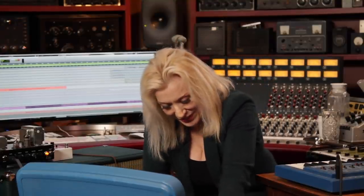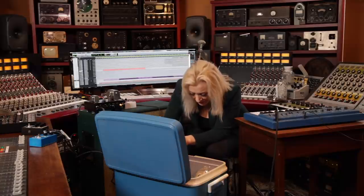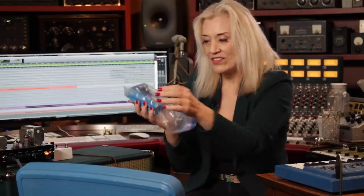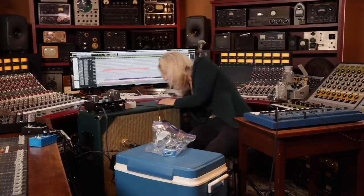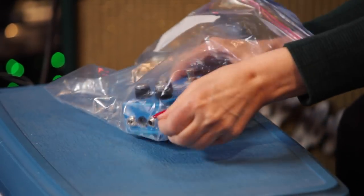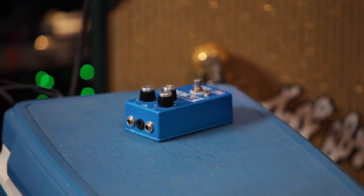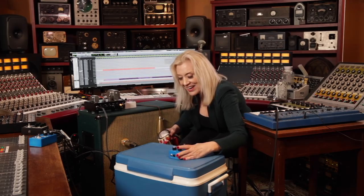I've got a Hoof-a-Reaper, a Cloven Hoof, and an Eruptor in here. But I'm looking for the Park. Here we go. This Park is an Earthquaker Park Fuzz that's been in the ice overnight, so it should be cooled down really well. Let me just make sure I keep it dry as I take it out of its sealed package. It is cold.